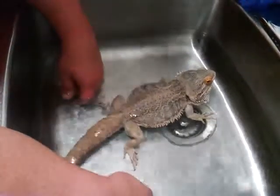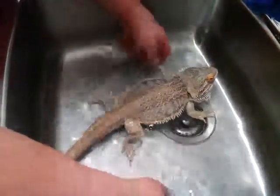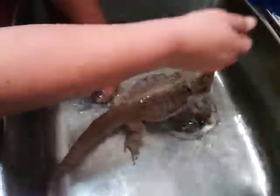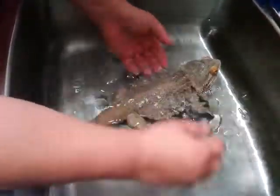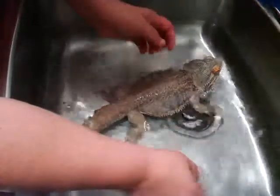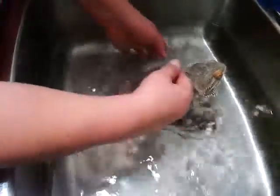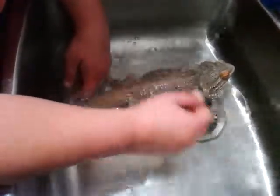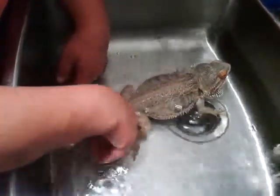Okay, what are you going to do now? Any tricks? You're going to sneeze for me? When he's had enough, he'll just go to the corner and literally jump out. He can jump out of this like it's nobody's business.